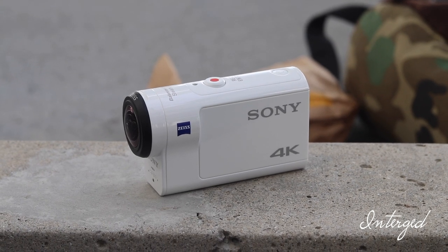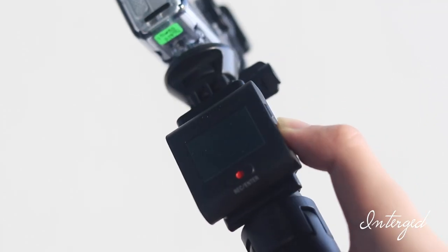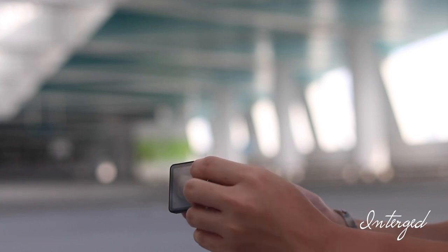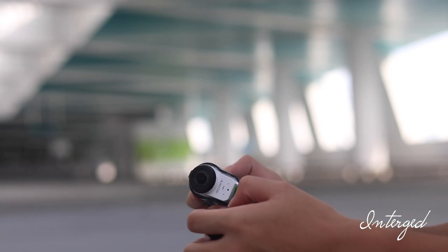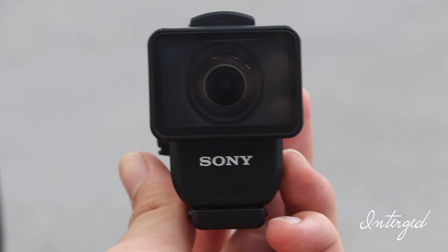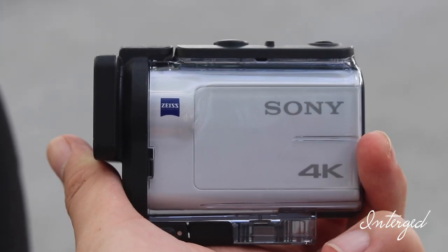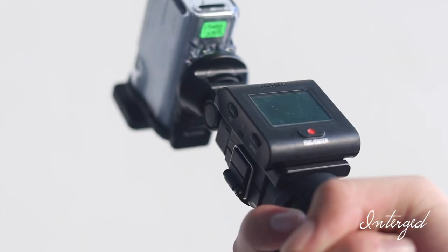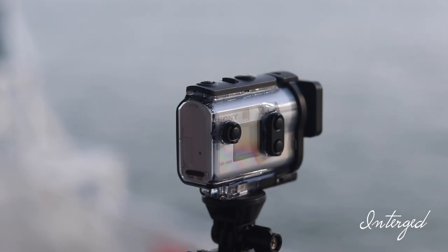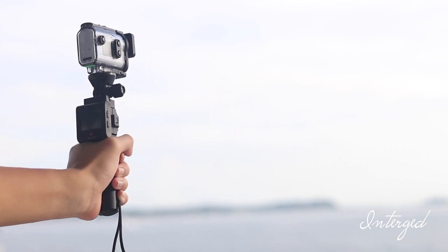Overall, the design is unique and different compared to other action camera offerings on the market. In the box with this camera it also comes with a live view remote, which is an optional add-on. Other things included are a USB cable, the underwater housing, and more. The live view remote comes with a wristband, mount adapter, and a cradle for charging — which is nice to have, considering that GoPro and other action camera manufacturers charge for such accessories. This live view remote allows you to control the camera, view the live feed, and preview your photos and videos taken on the camera.